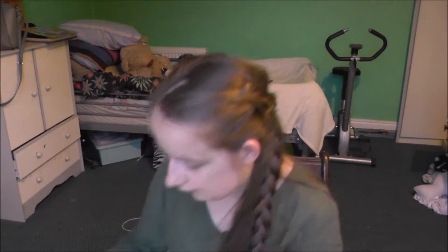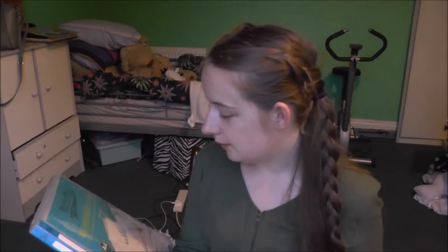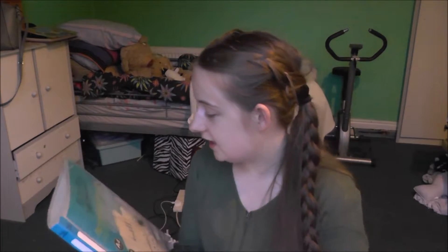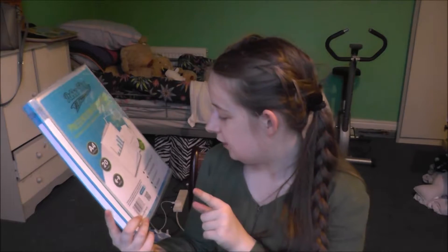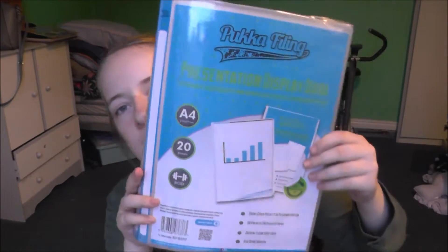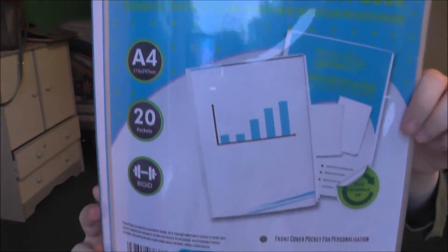So the first thing is this — it's a folder presentation display book. It says 'personalize your projects and reports with this stylish presentation workbook.' It's A4, has 20 pockets, and it's quite strong. The front pocket is for presentation, 40 pages to view, crystal clear, copy safe. I have to do these for assignments but I think I'm actually going to keep this for myself.